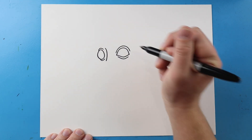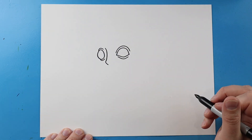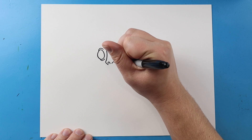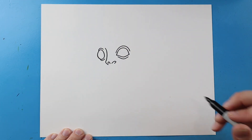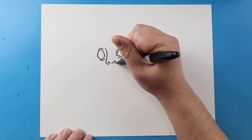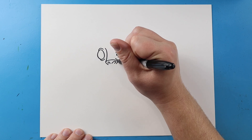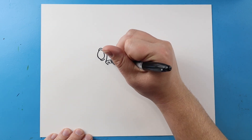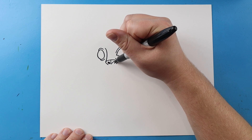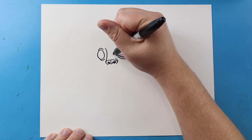Starting here, I'm going to draw a line that comes down for the nose. Then I'm gonna bring this line in. I'll make a little curve here and then a little curve here for the nostrils. Then right here, I'm gonna draw a little line that curves out and up. Then I'm gonna make a little line across and a little line down. I'm also gonna go ahead and color in this part of the nose here. I'm gonna draw a little line up.